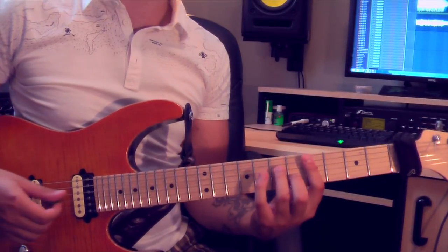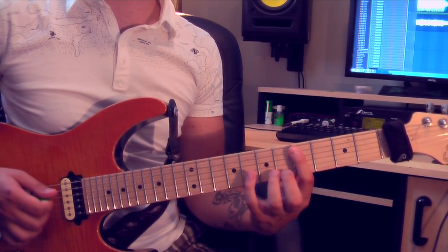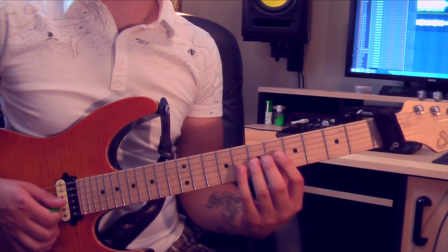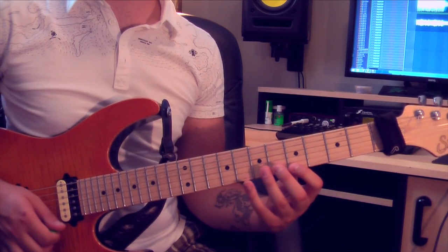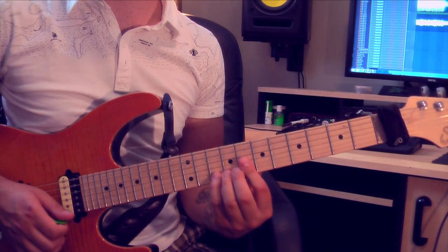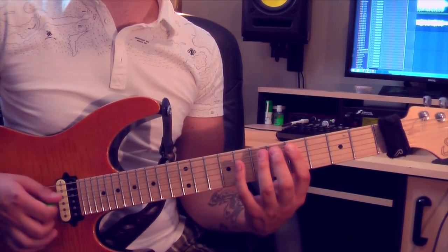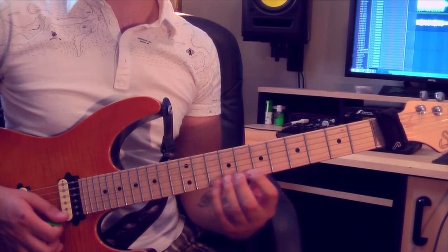Our next chord is Dm7. We're going to start on the 5th string, 5th fret: 5, 8, 7 on the 4th string, 5 on the 3rd string, 7 on the 3rd string, 6 on the 2nd string, 5 on the 1st string, 8 on the 1st string, and 10 on the 1st string being the octave. The notes being D, F, A, C, D, F, A, C, D.